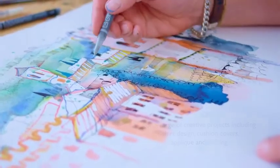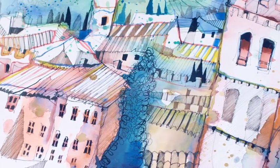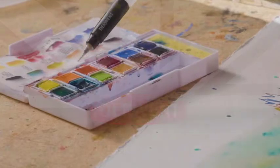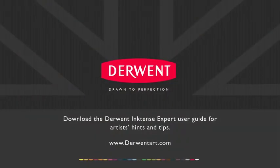The way they behave when the brush hits the pan and they soften up on your brush, they just take you off on that incredible creative journey. We'll see you next time.